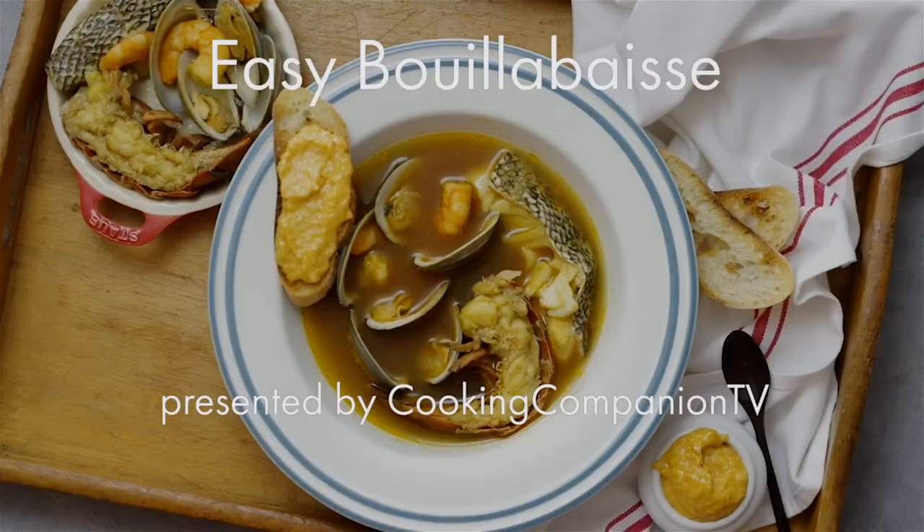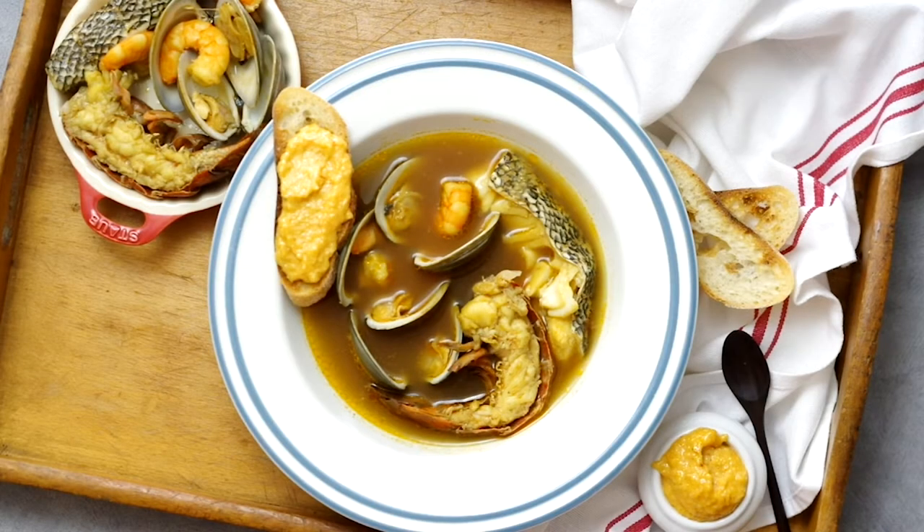Hey everyone and welcome to Cooking Companion TV. I'm Jenna Edwards and this is a recipe demo of bouillabaisse. Give this video a thumbs up if you like it. I take some shortcuts here to make it approachable for your average home cook, so truthfully it's not entirely authentic — but my French husband told me it was okay, so it's okay for you too.